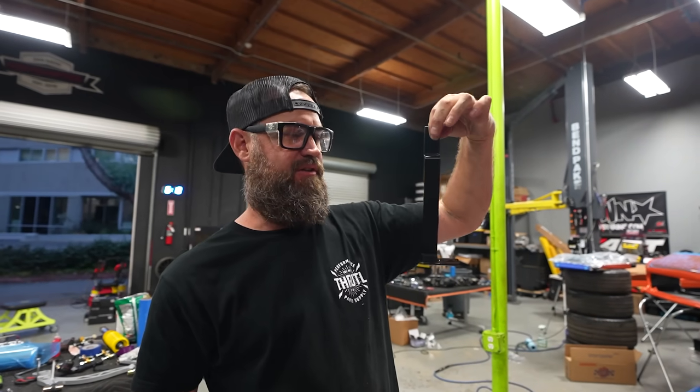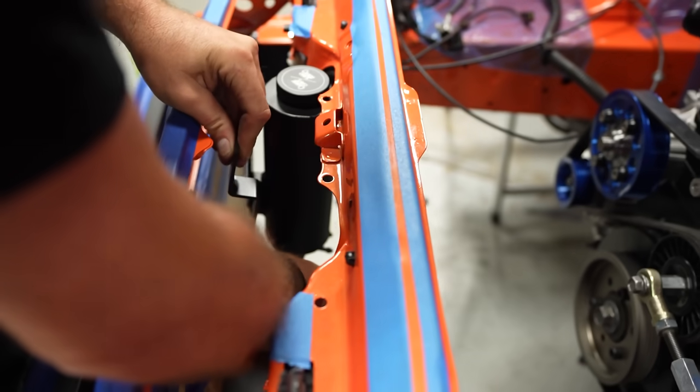The bracket's done. We put a little TIG weld on it, shot some paint, it's all dried up, and now we're going to toss it in and see how it goes.